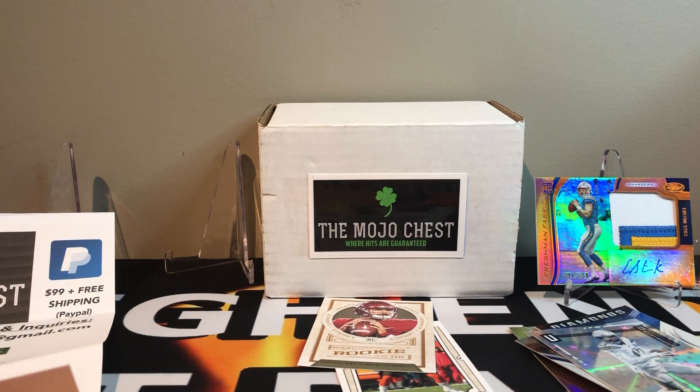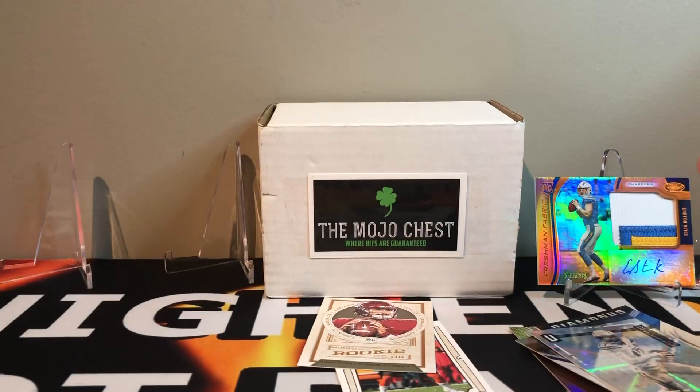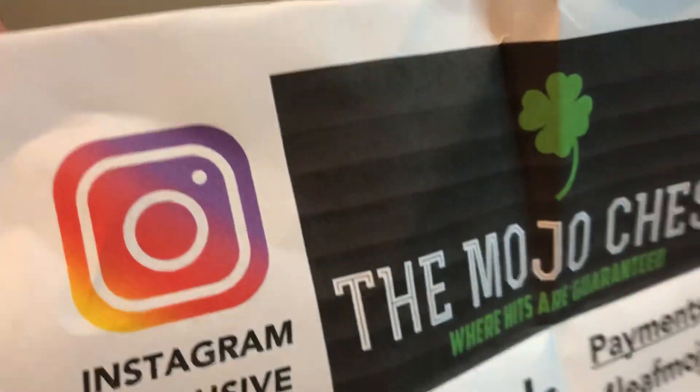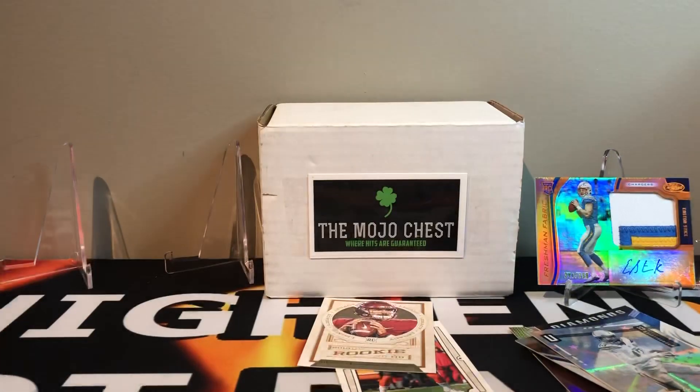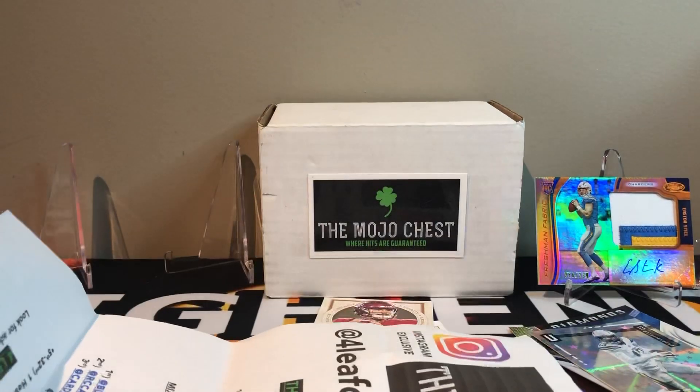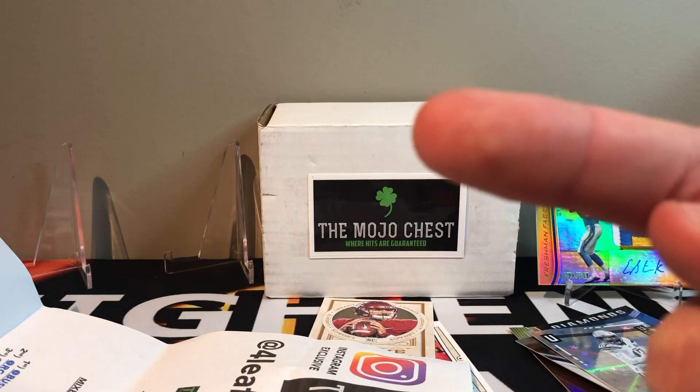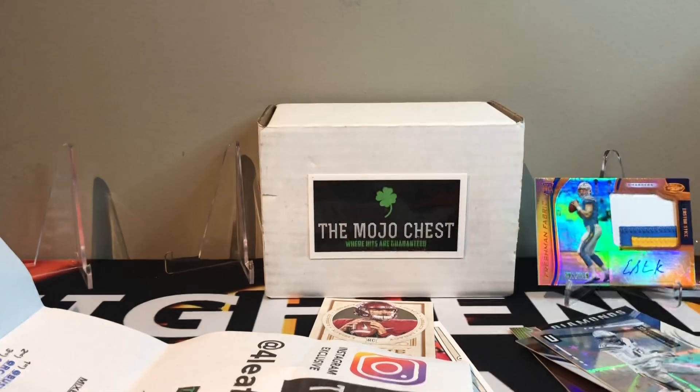So we finished it up, that was the mojo chest. We got some mojo. We did hit an Easton Stick RPA out of 299. Thanks again to Haley for coming out and helping me out. Check out my last mojo chest videos and I'll see you in the next one. Peace.